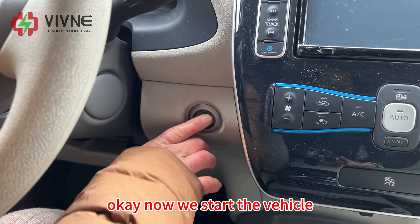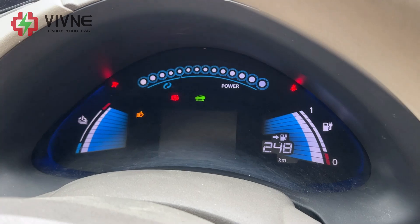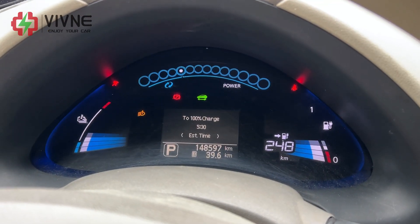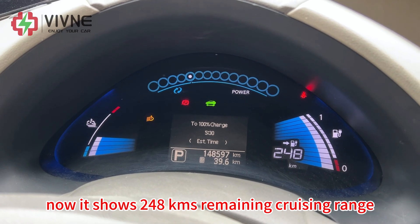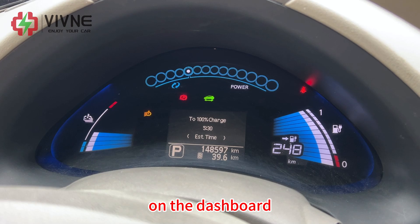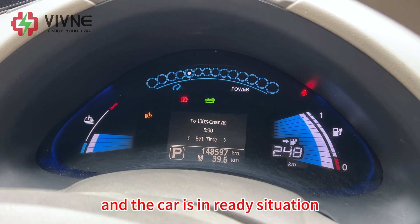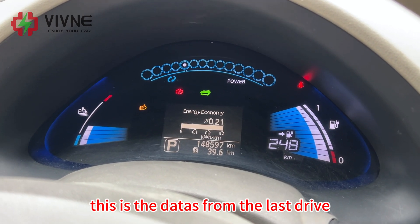Let's go. Now we start the vehicle. It shows 248 km remaining cruising range on the dashboard and the car is in ready status. This is the data from the last drive.